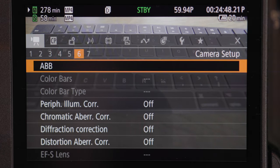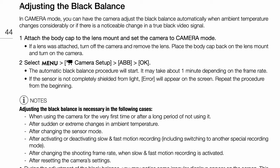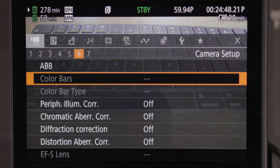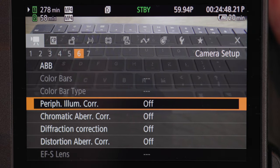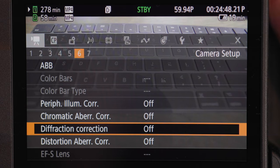Page six: the first thing you see is black balance. Basically your camera tells you to do this before you do anything else or when you change frame rates. It's good to do every now and then because the manual says to — I honestly don't know exactly why, but I follow the manual. Color bars is basically what you see on old classic TVs, and color bar type lets you choose what type of color bars you want. The next few options I'm not exactly sure how to use, so I have them all turned off — if you want to know what they are, check the manual in the description.